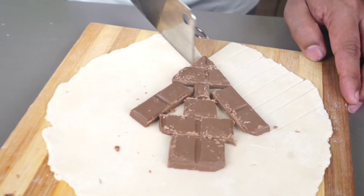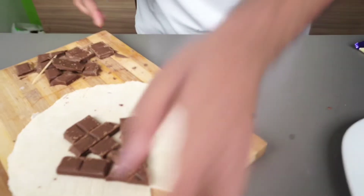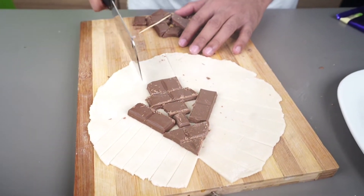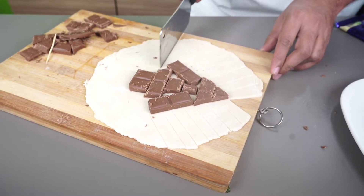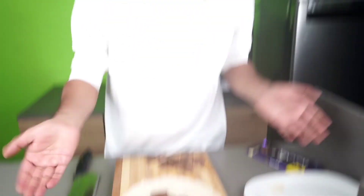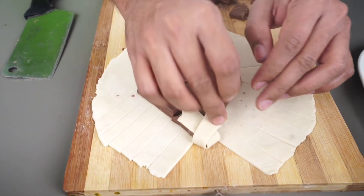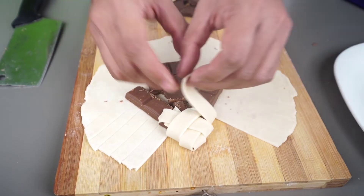Then in a good way, we will cut it from this way. We will cut it from this way and see what happens. Now we will wrap it from this way. You have to add it to this way. Yes, we all know.